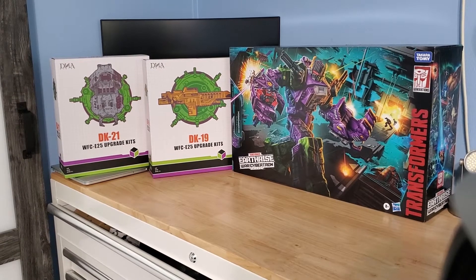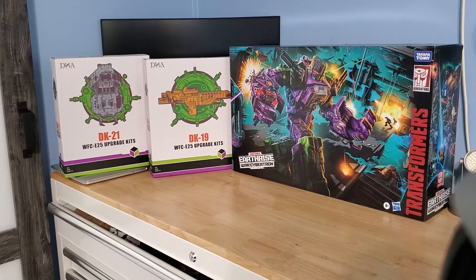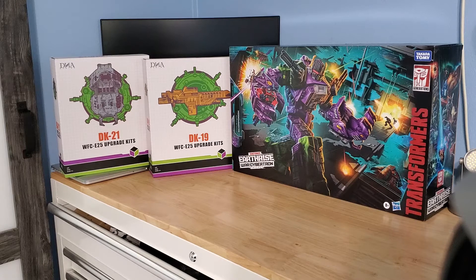Hello and welcome to the Cybertroning Exchange. Today we're going to be reviewing the Earthrise War for Cybertron Scorponok and the DK-19 and DK-21 DNA add-on kits. The add-on kits will go in a second video — that will be part two. The first video is going to be dedicated strictly to the Scorponok figure.